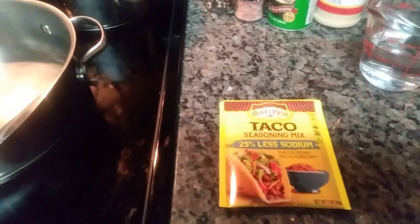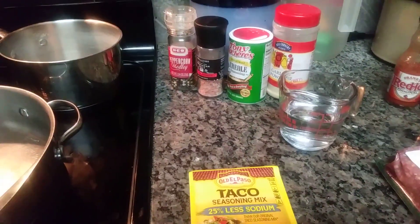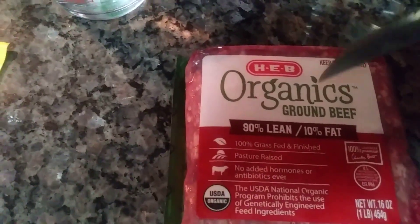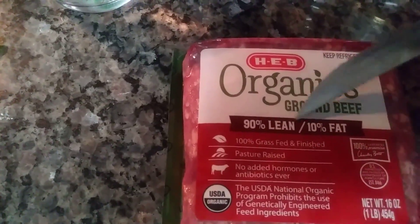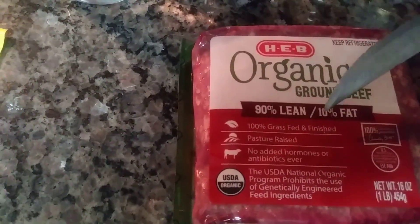This is what we're using here — we're using taco seasoning. We use Old El Paso, which is the same brand as our taco shells. We use the water measurement that it requires. And this here is the meat we use: it's HEB Organics ground beef, 90% lean, 10% fat, and it's grass-fed, grass-finished.